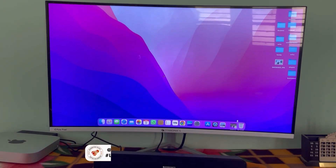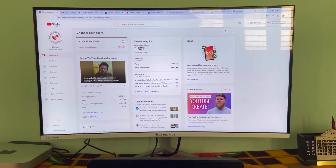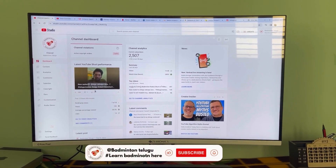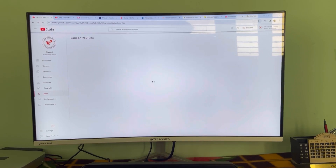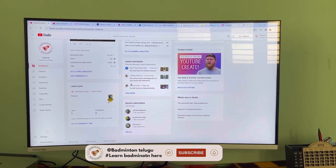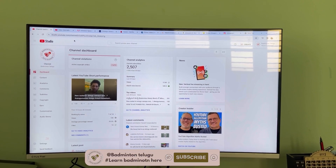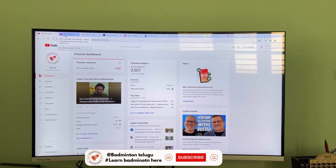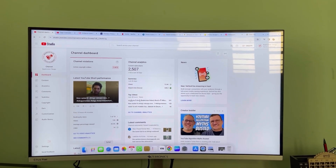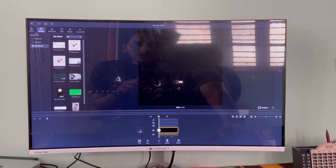This is the Mac Mini. It also allows Windows CPU. This is my channel page. I am spending so much on this and I am trying to build this setup. The main reason why I am doing this is to grow my channel.